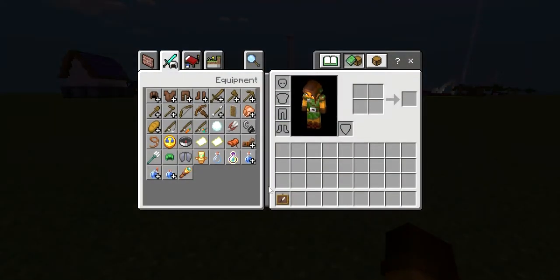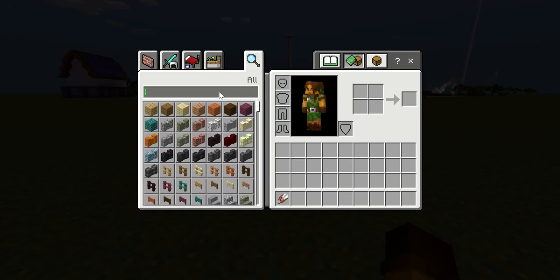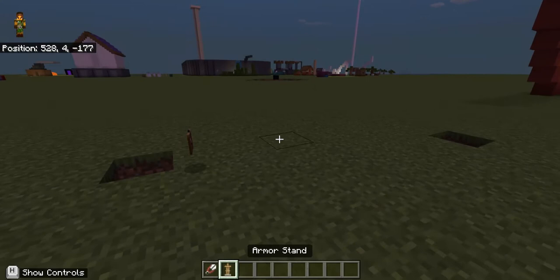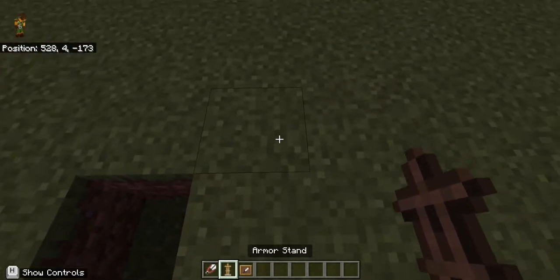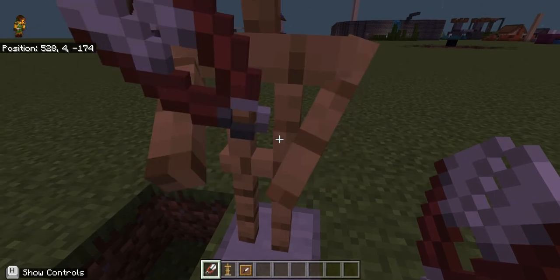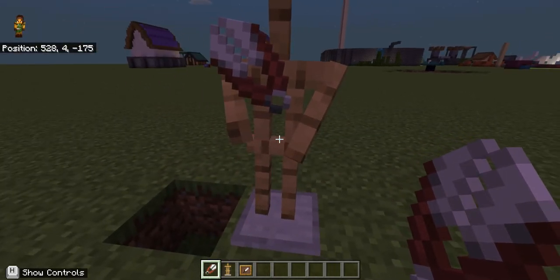What up guys, it's the MC squad back here with AJ filming. Today I am going to be doing shears pixel art. I have decided that I'm moving all my pixel art — my whole pixel art series, all pixel art content — to this channel, because why not.